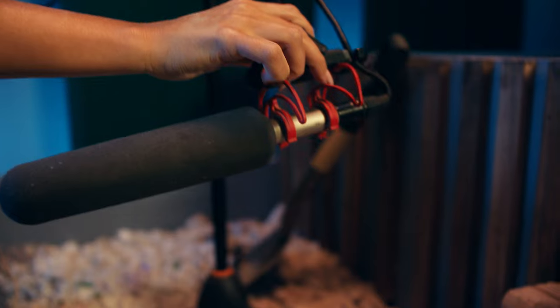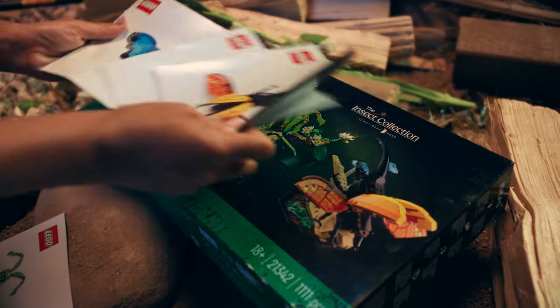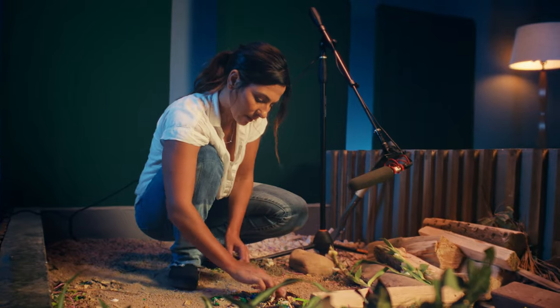To accompany this set, we're working on the LEGO Green Noise album. Basically everything that comes in the box, we use to recreate ASMR tracks for each one of the insects.